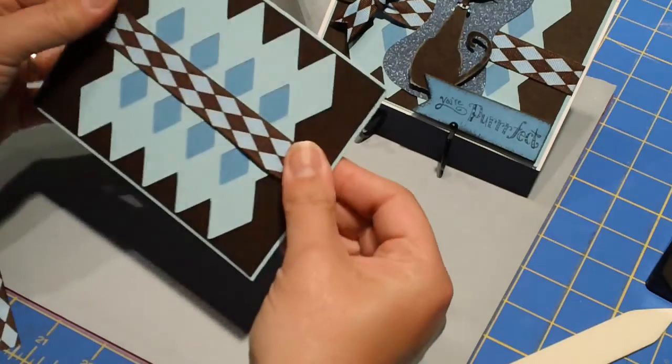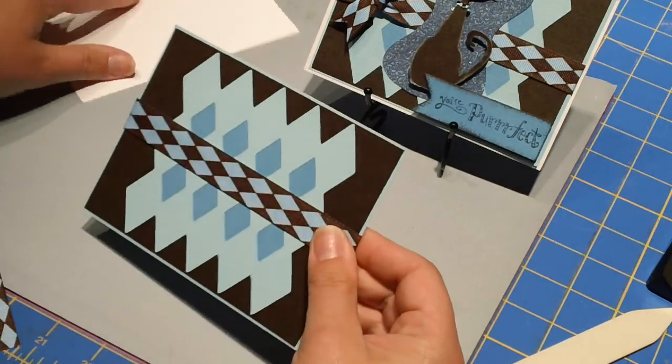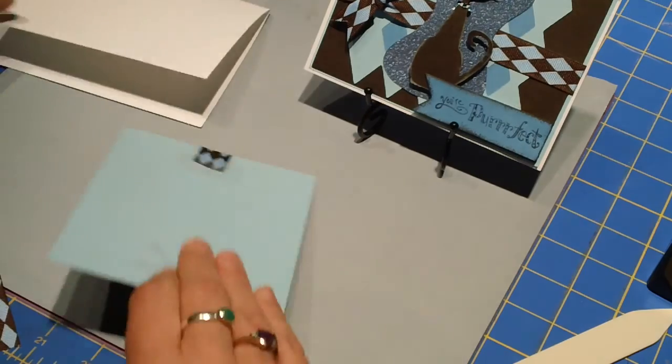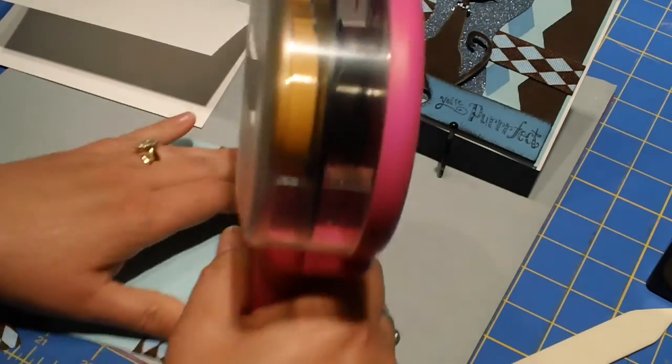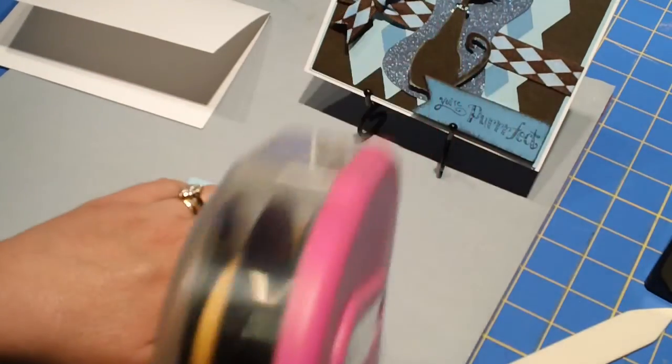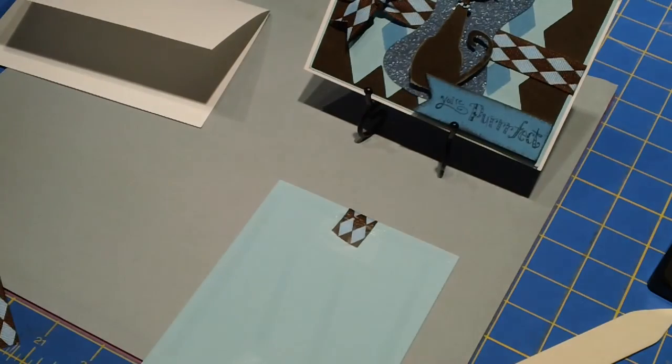This is a very simple layout but I think it turned out really cute. This can actually go onto my card as there's nothing else going behind it, so I'm just going to use my ATG gun to do that. Love the colors on this one — love that blue.